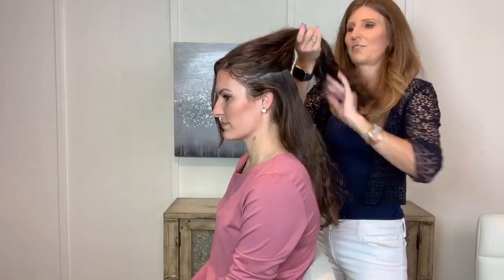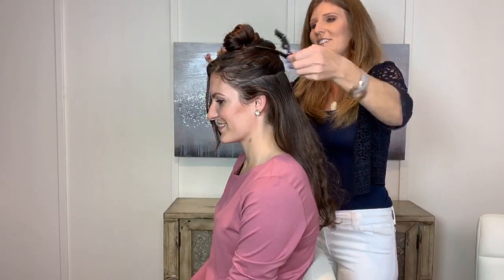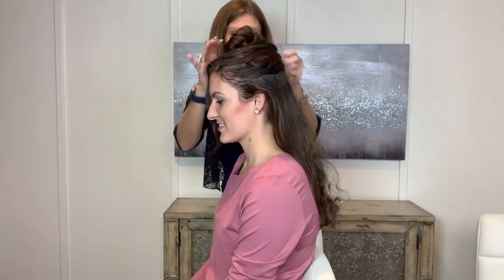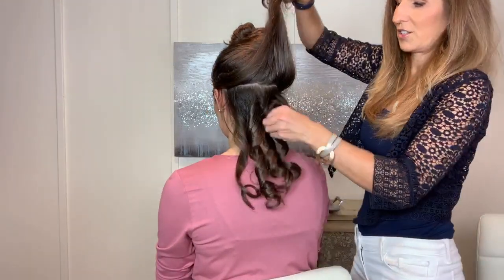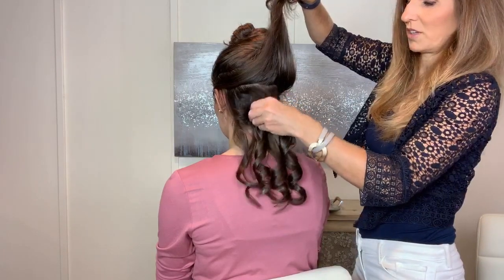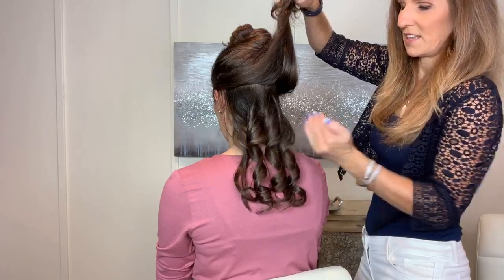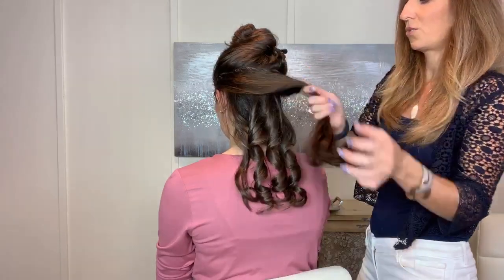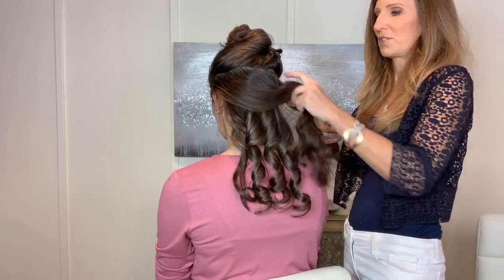For glam waves this hairstyle takes a bit longer than most hairstyles we teach you — most of the time I'm trying to teach you things that are really fast, but this one was a special request. The main thing you want to do is make sure these curls are cooling really well. You want to make sure you've placed them perfectly so they can cool in place — that's so important for glam waves because you're going to be brushing them so much.